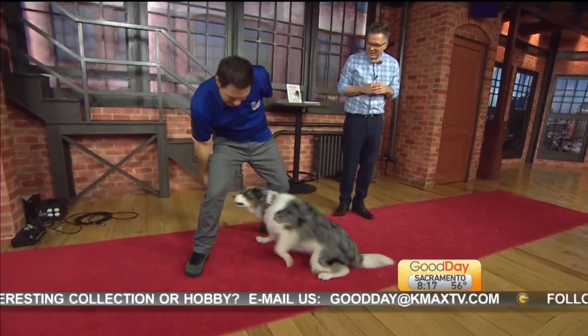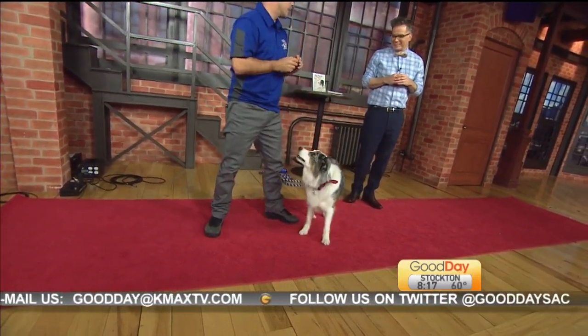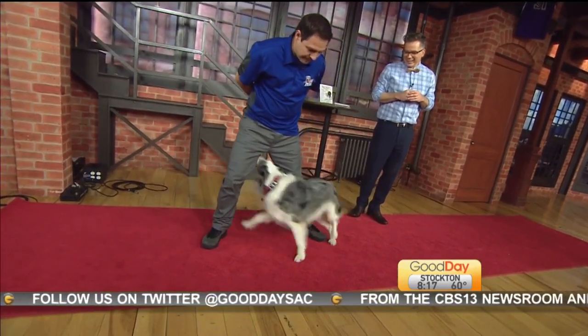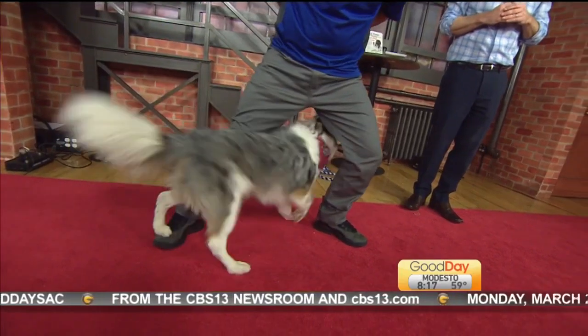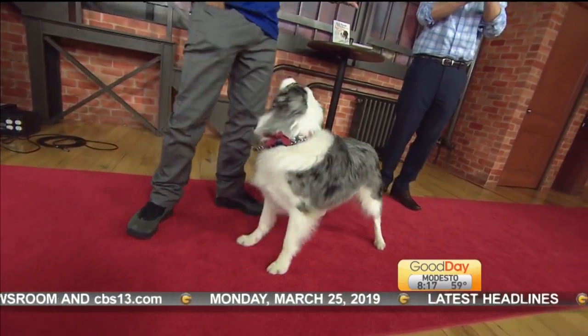Again you're going to phase out that cookie and phase in the air cookie — this time no treat in this hand. Back through, right back through there and they get that treat as reward. Pretty soon the finished product is: Vinny, figure eight. Look at that — and he just goes on autopilot. Once they get really into it — and take a bow — you're chaining a couple of tricks right there.